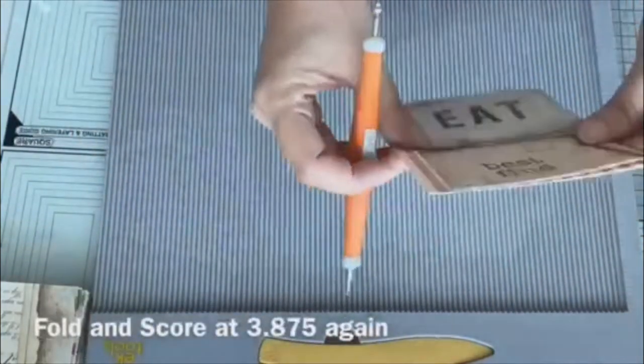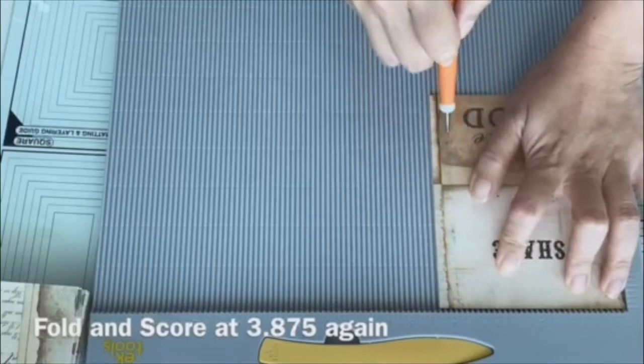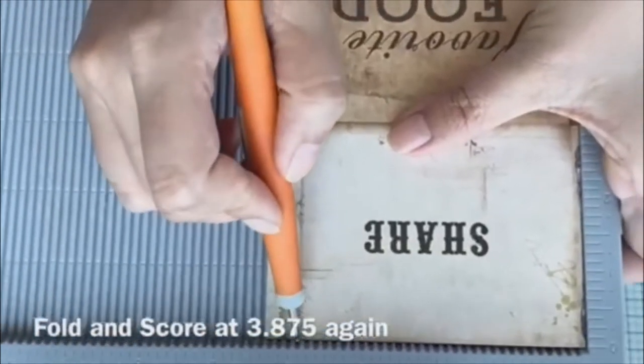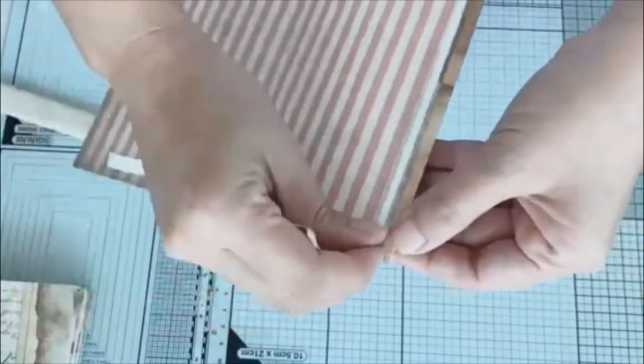I fold it and then I score it down again at 3.875. Then I assemble the pockets like so.